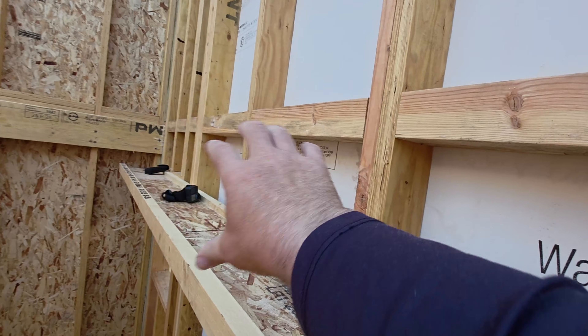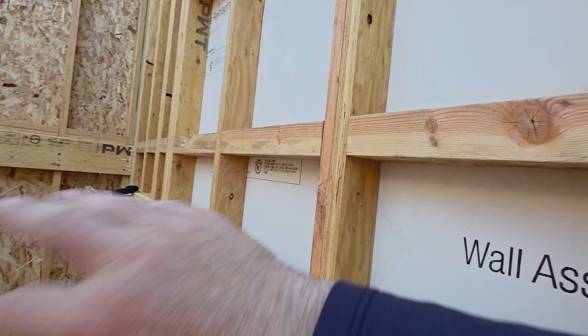So now we can install this last ledger, screw it in, lay it out and do all of the hangers.